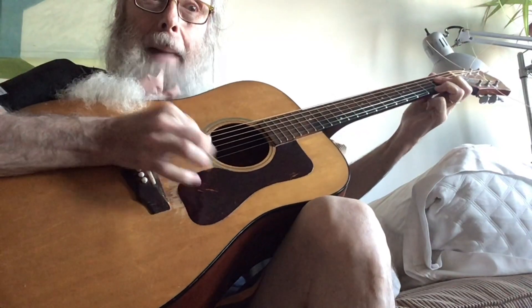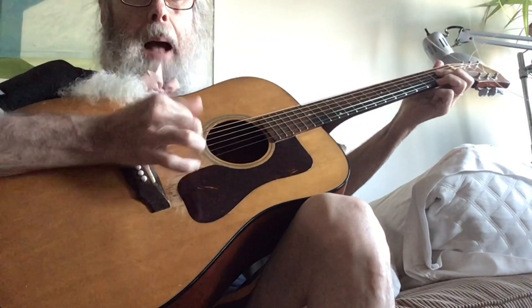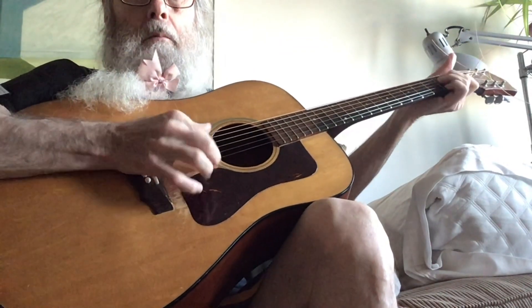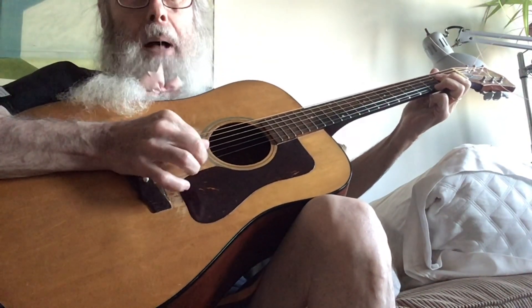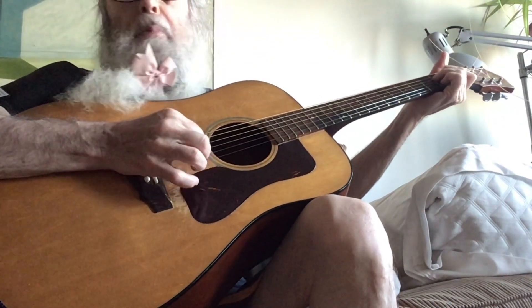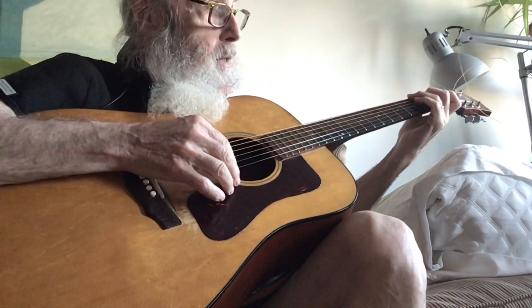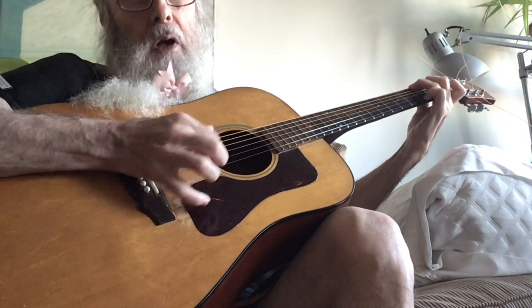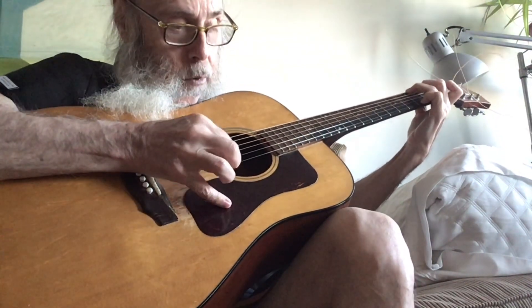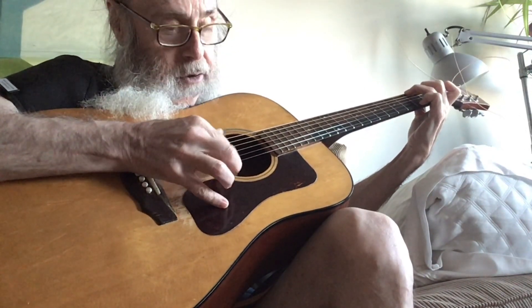Now I'm just going... this finger and this finger... this finger and this finger... And you can play the same thing but in different chords. Now I'm playing a G chord, and I'm playing on the high of the second string with the index finger.